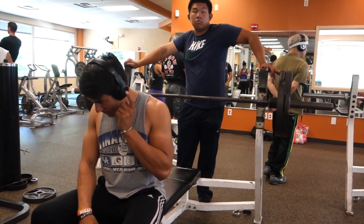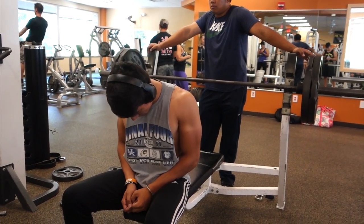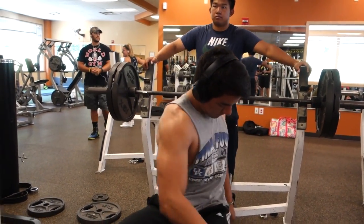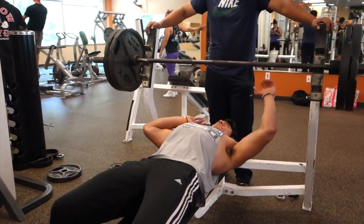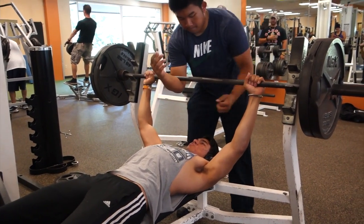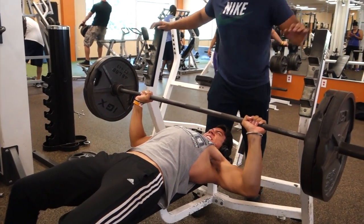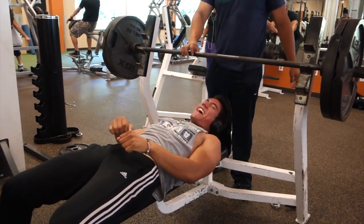The goal was just for one rep, but it was pretty simple. I got it — I may have not touched my chest — but instead of just one, I got it for two, and then I decided to get another one. I got it for three. The third one was a grinder, but I still got it. After this, we were conversating saying I really want to hit 225 one day, and they said let's try it, go for 225, see what the weight feels like.